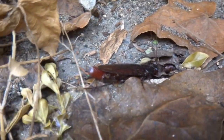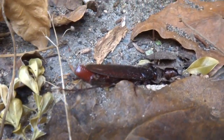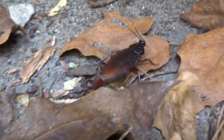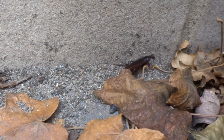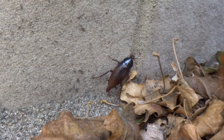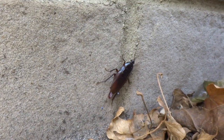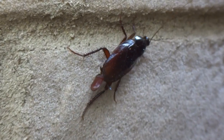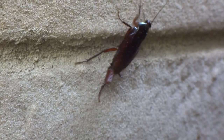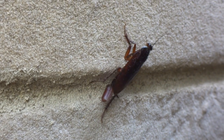Oh, no, don't go. Now, the egg coming out of it is called an ootheca. This cockroach will probably carry the egg around on its abdomen for a few days, and eventually will put the egg down somewhere.